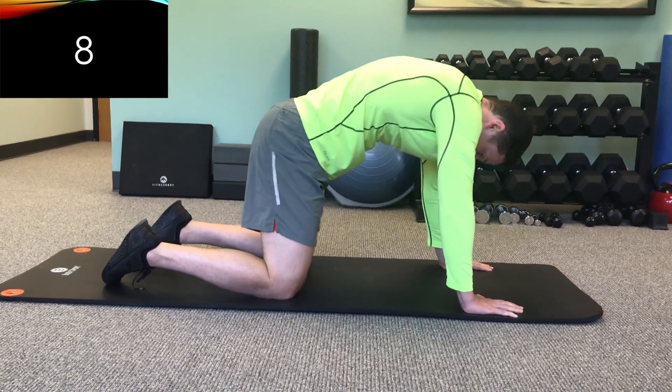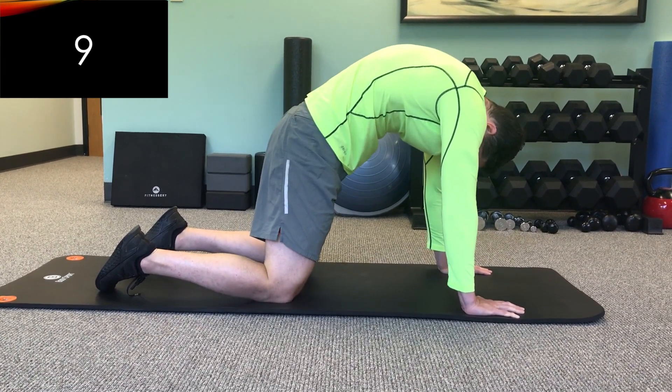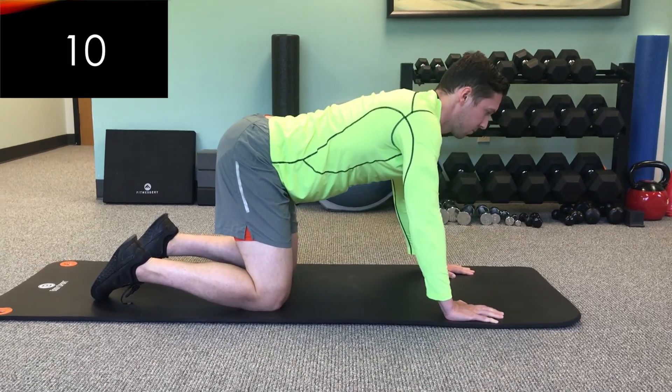Here's the countdown — we're at number eight right here. Number nine, and we're gonna finish at number ten, and we'll transition into the child's pose following this.